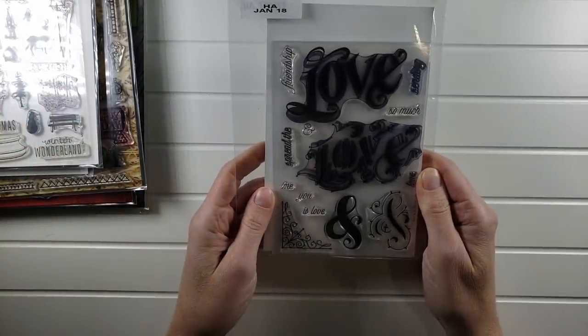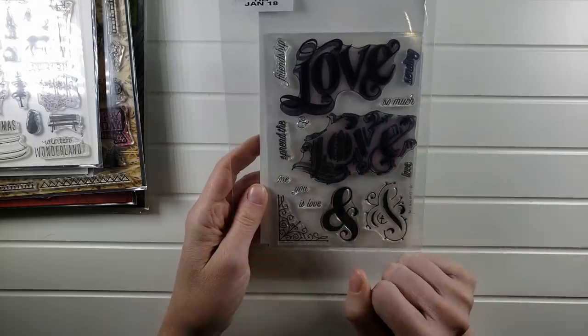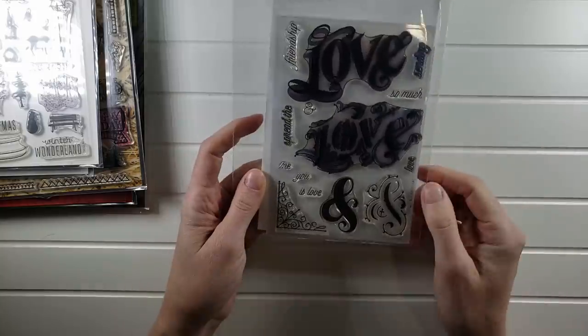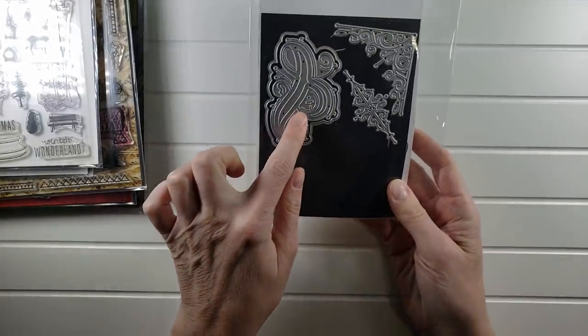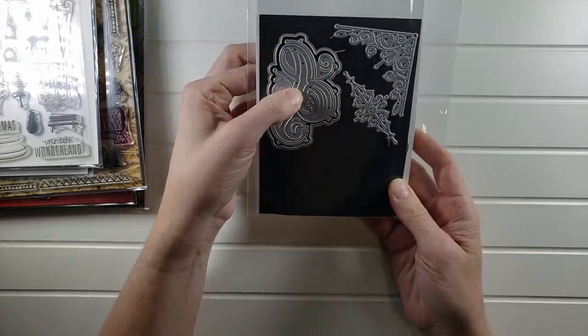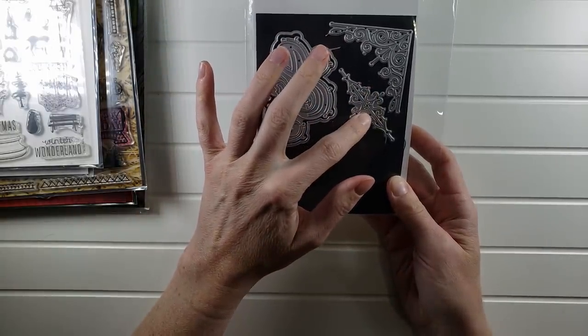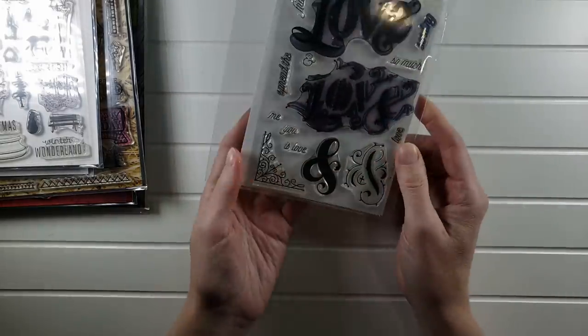This one is the Valentine's Day or love set. It's great because you can do it for romantic love or friendship love, and there's a sentiment. You get an ampersand outline and internal die, plus two fun extra dies. This one will be $10 for the set.